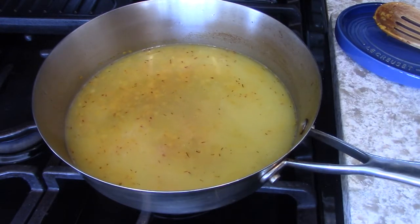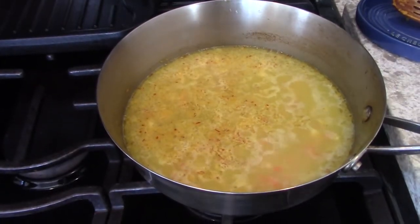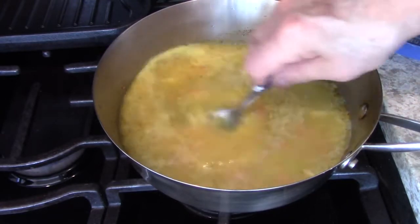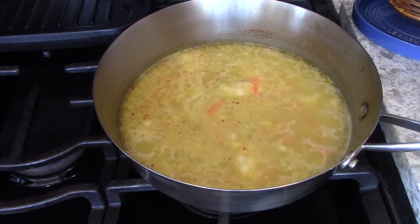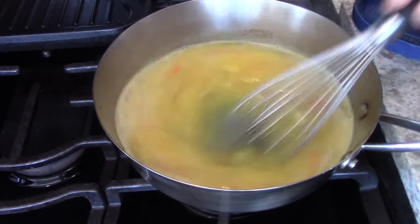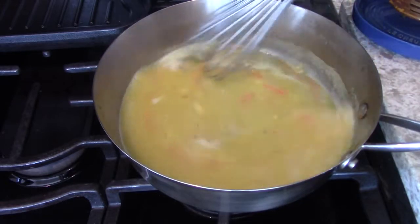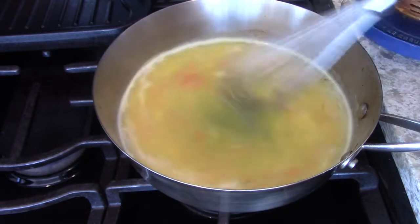As soon as that comes to a boil I'll have the beurre manié ready. When you use a beurre manié you don't have to strain the sauce through a fine sieve like you normally would, because the flour is already blended in with the butter and smooth. Look how beautiful that color is from the saffron. I said I was putting the wine in with the fish, but I went and put it in here, so I'm just going to add a little bit more wine to the fish.